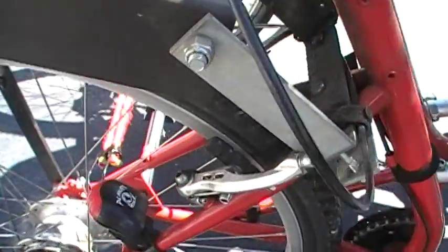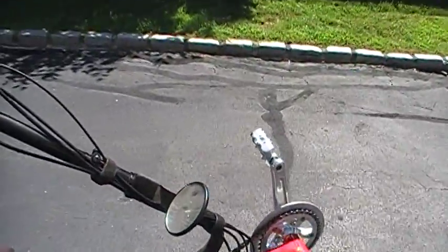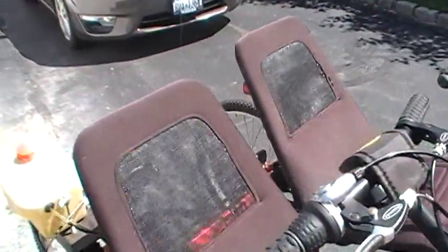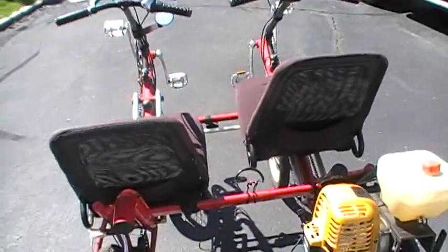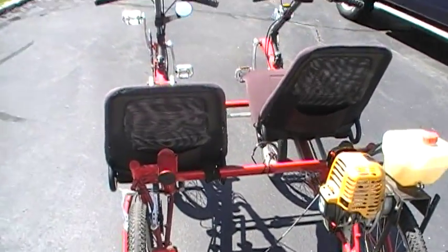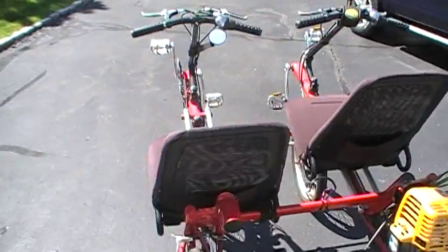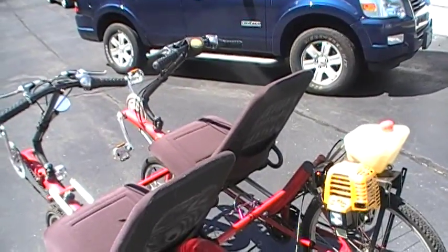A disc brake could potentially be added. There's a light on the back for night use and a mirror you can adjust as needed. I built most of this bike together about 15 years ago, and after a couple of years realized it was a little hard on the hills pedaling, so I incorporated the engine to help on hills.